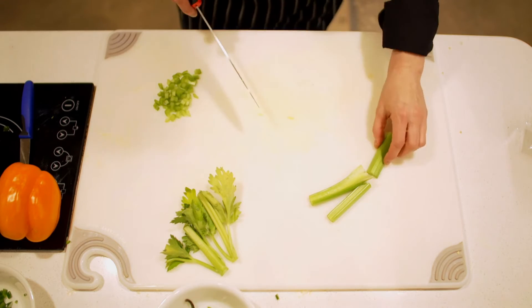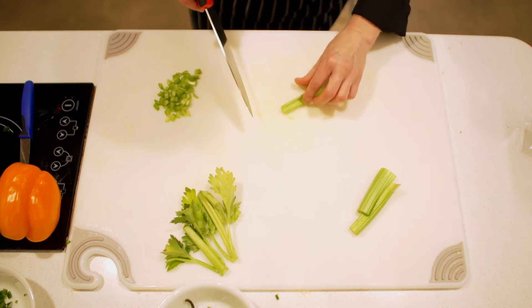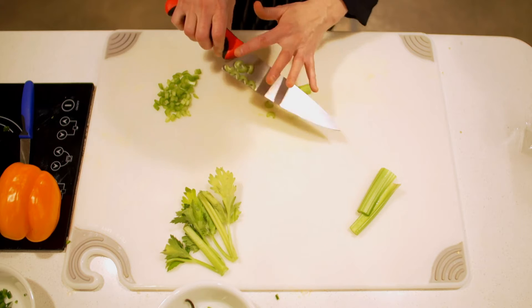If you're looking for larger chunks, or you want to be a little quicker, you can definitely just make some slices like this. Or you can turn your knife on the bias for diagonal slices.